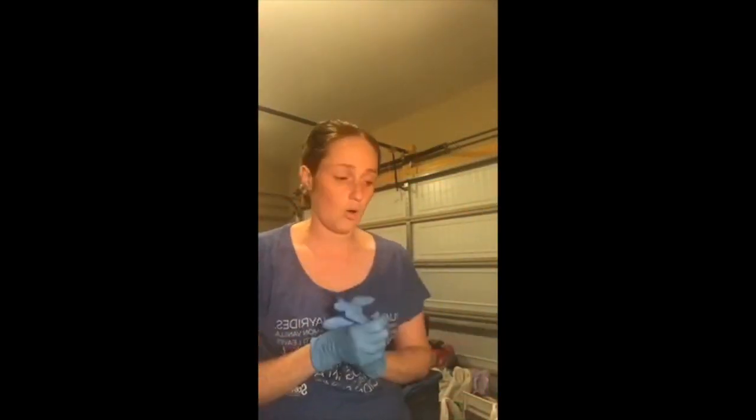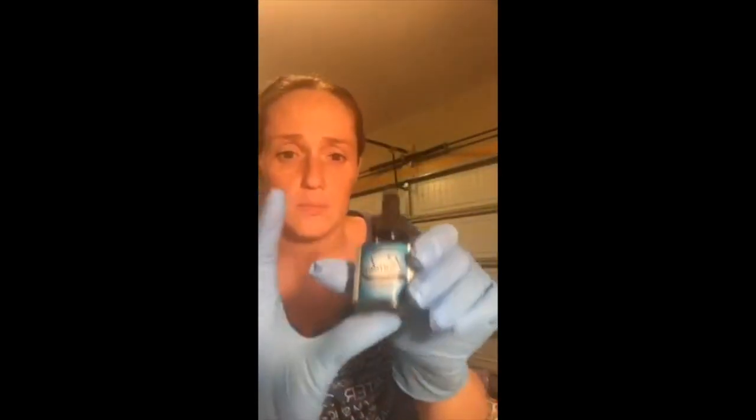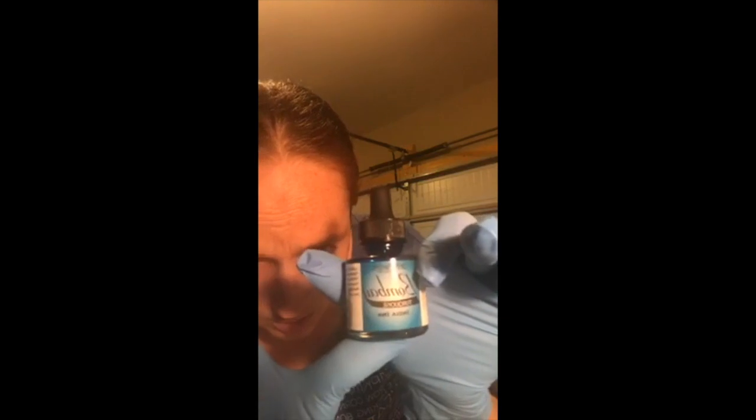India inks are different from alcohol inks — they have more vibrant colors. I honestly thought I ordered alcohol inks but I actually ordered India inks. The ones I use personally are the Bombay Dr. Ph. Martin's, and I'm going to be making a water-inspired one today.